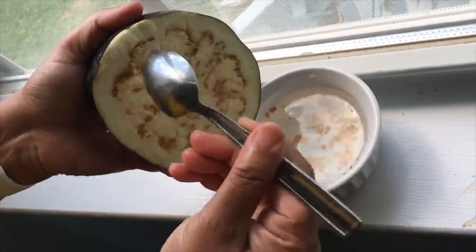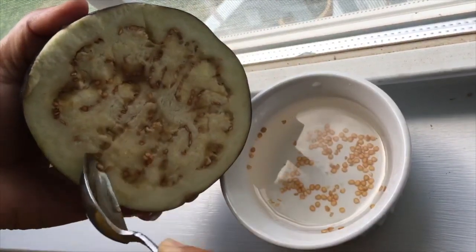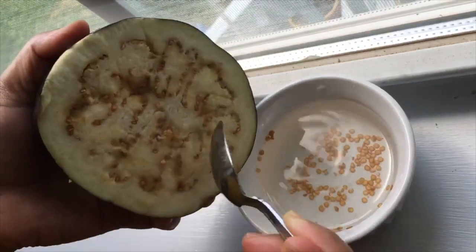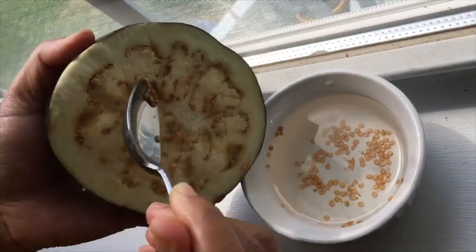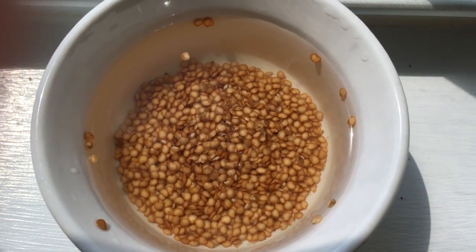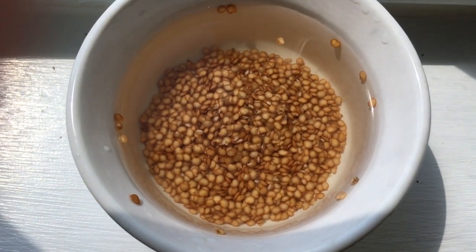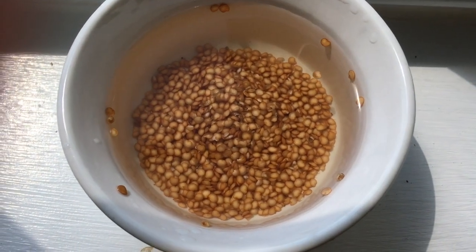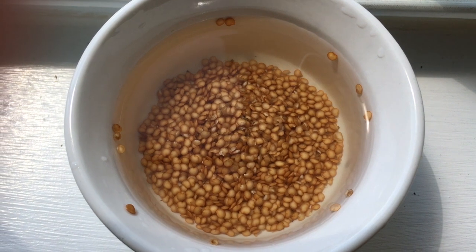To collect eggplant seeds, just scrape off some seeds from the eggplant, wash them in water, and spread them over a paper towel. The good seeds will settle at the bottom and the bad seeds will be floating — we can remove the bad seeds. Then strain the seeds through a strainer and put them on a paper towel to dry.